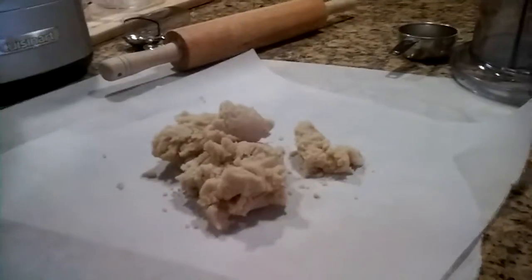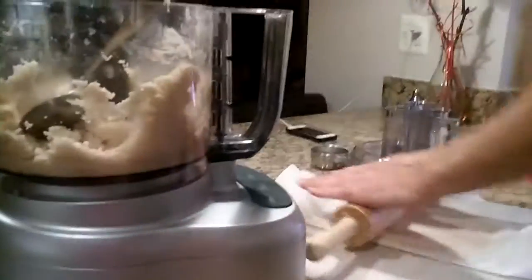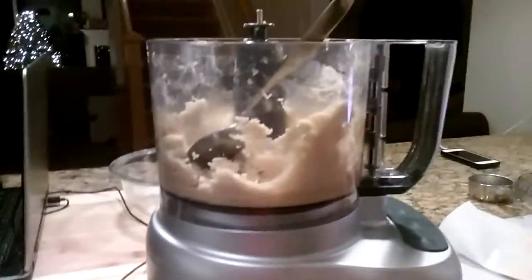Also while waiting, preheat the oven to 375 degrees Fahrenheit. Make several batches of dough — this full amount should make about 60 sugar cookies, so you can make half the amount or even less.